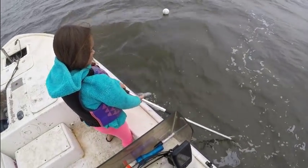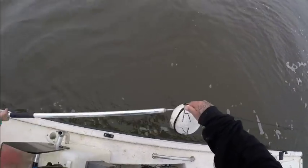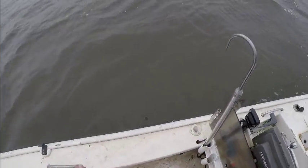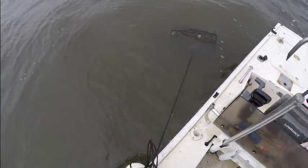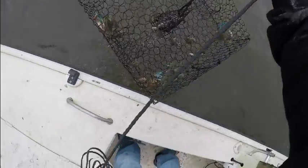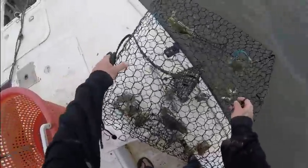All right guys, here's our first trap — let's see what we got. She's got it, pulling me — I got it. All righty, crab trap number one. We got one, two, three nice crabs here and one egg-bearing pregnant female.